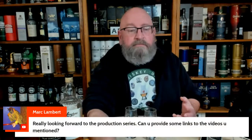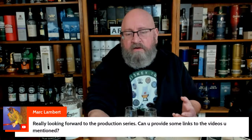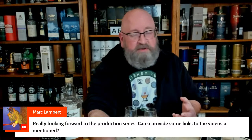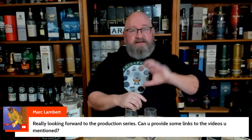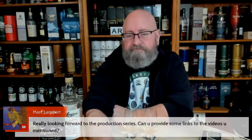Mark Lampert says looking forward to the production series — can you provide links to the videos you mentioned? I can provide them later, or you can just search Eric Waite and put Ardbeg 10 versus Port Charlotte and it'll show up. Any whiskey you're wondering if Eric has reviewed — just put my name Eric Waite and put the whiskey after it and it'll pop up.